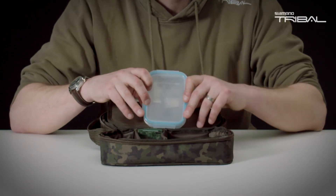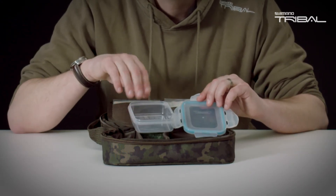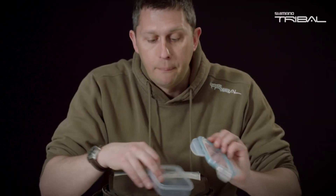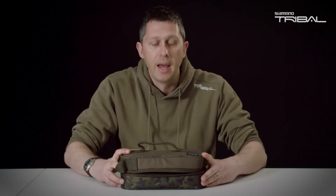There's one thing that we supply with this case, and that's a ClipLock watertight box — perfect for keeping your ready-made PVA bags in there. Because it's ClipLock, no moisture at all will get to those PVA bags. So there you have it, that's the PVA case.